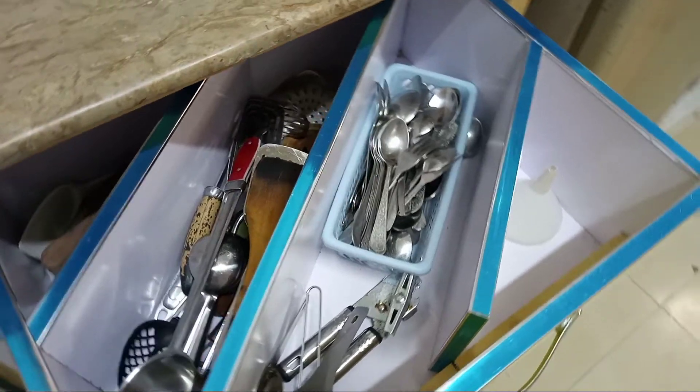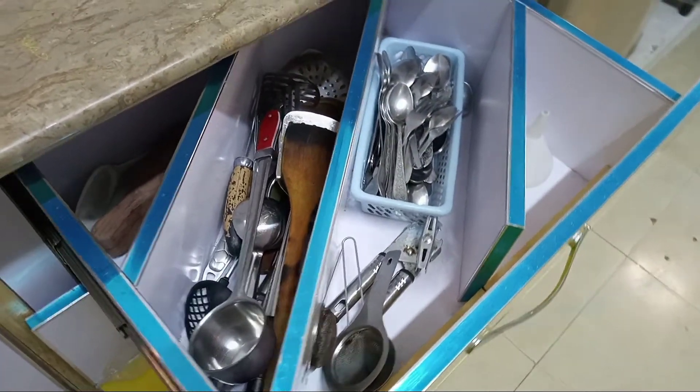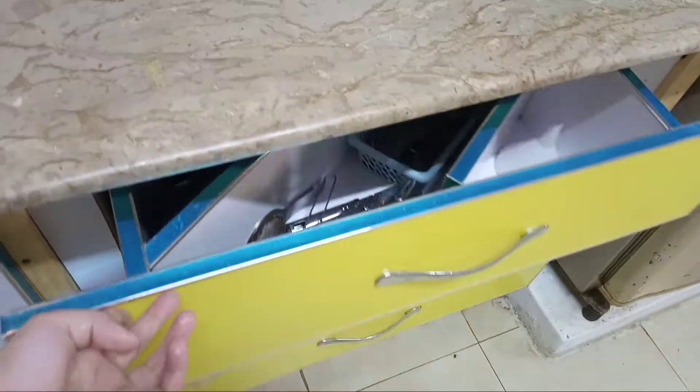You can see regular use items here — spoons, etc. This is the first drawer organization.